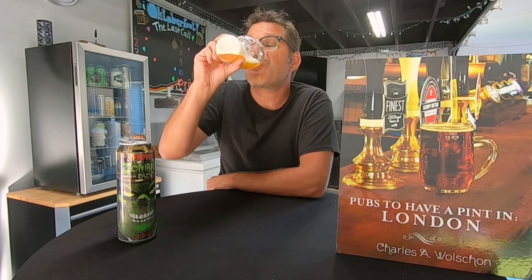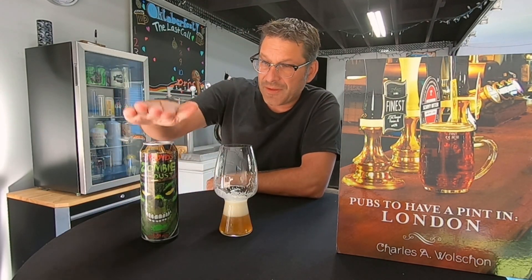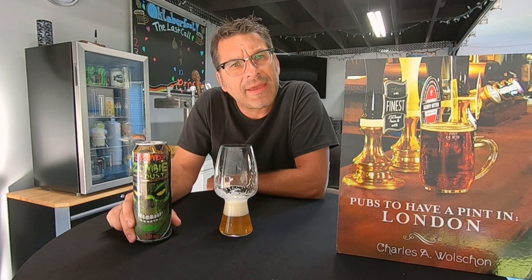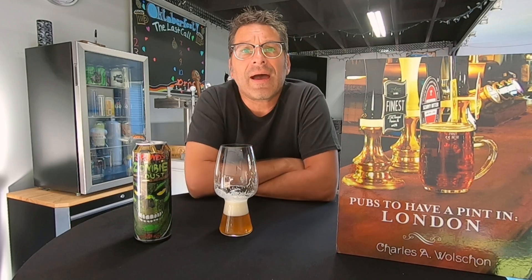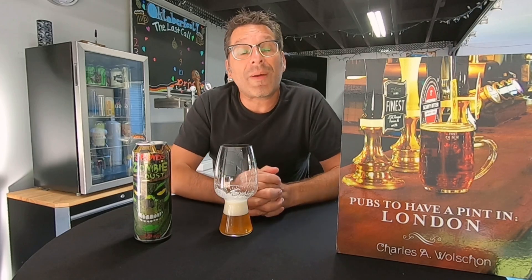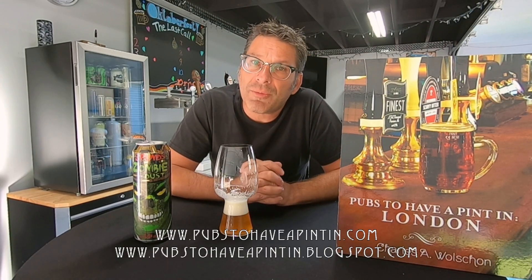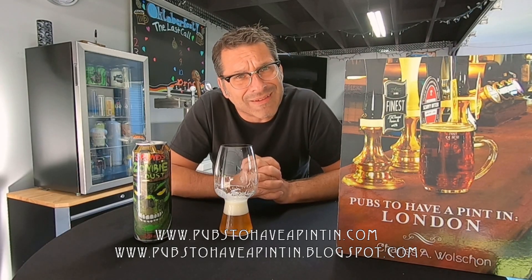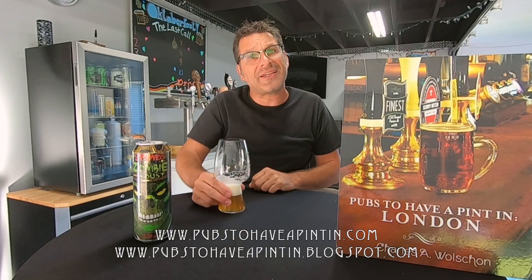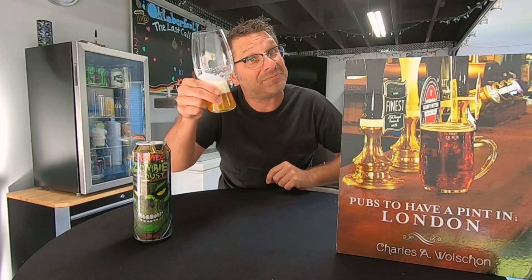I'm going to take one more quick sip. I recommend everyone go out and buy a tall boy, a six-pack, or maybe a 12-pack. I want to thank everyone for tuning in. You can follow me at www.pubsappleplanting.com or the blog at www.pubsappleplanting.blogspot.com. We'll see you on the next episode — raise that pint, see you next time, cheers, prost, and enjoy. Bye!